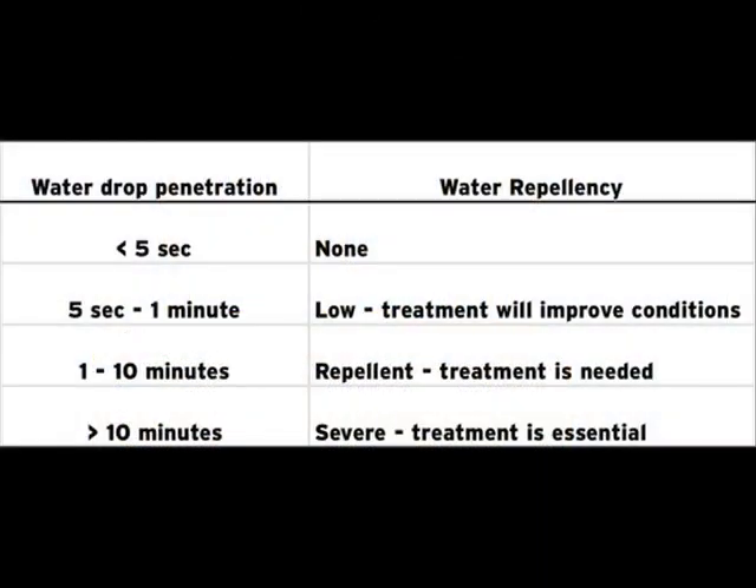As you can see from this table, a soil is judged more water repellent when longer periods of time are needed for the droplet to penetrate the soil. For practical purposes, if it takes more than 10 seconds for the water to penetrate into the thatch or soil, there is some water repellency. If it takes more than 10 minutes, the water repellency is severe.